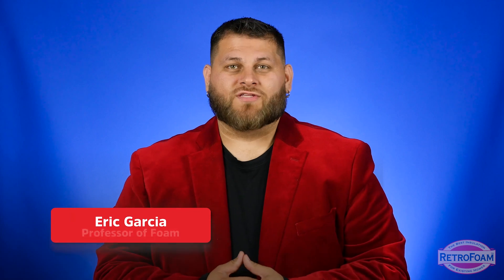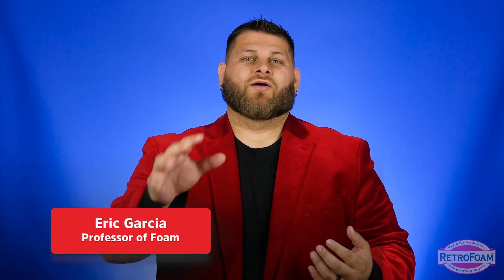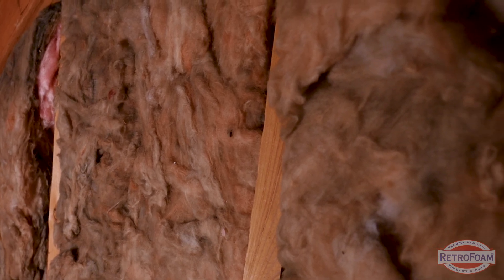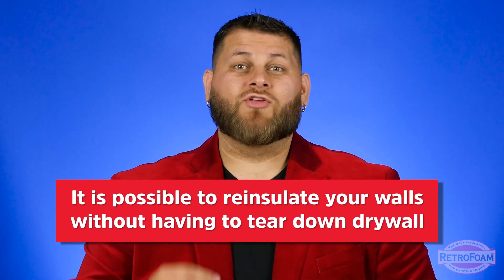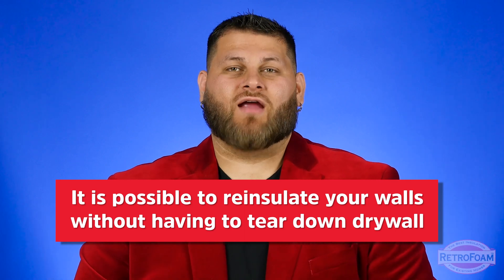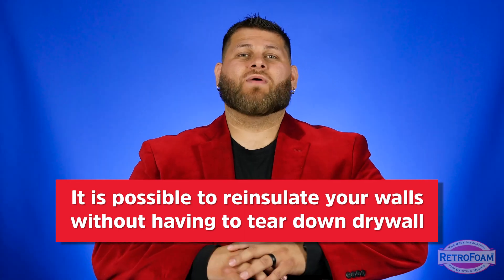Unfortunately for most of us, the original insulation that was put in our house when it was built is not designed to last forever, and it's probably not working as effectively as it was the day it was first installed. Luckily, there is a process where you can re-insulate those exterior walls without having to tear everything down, so you don't have to worry about the hassle of a full remodel.